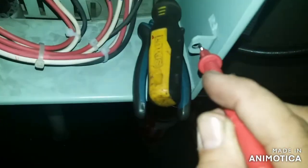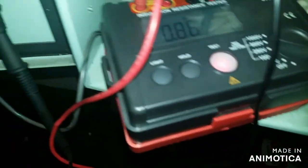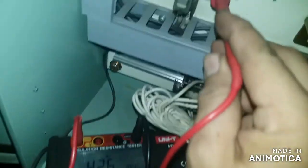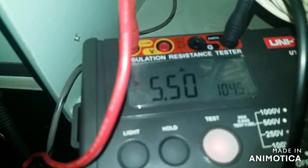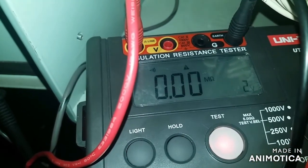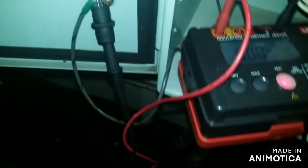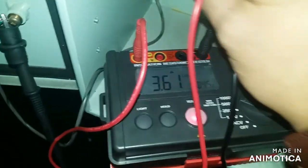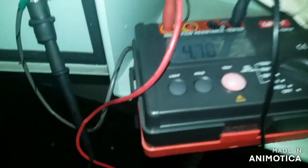Here I am going to test for ground to see if my tester reading is accurate. You can also hear a buzzer sound, which means it is grounded to earth.